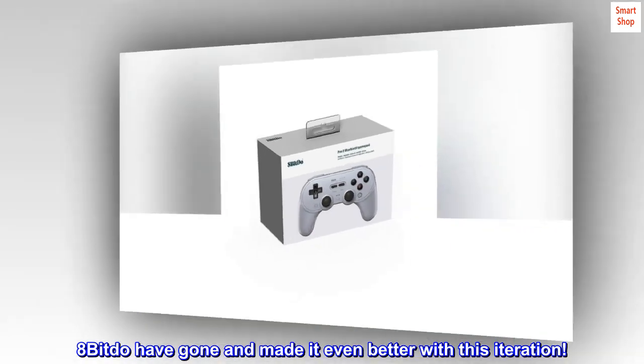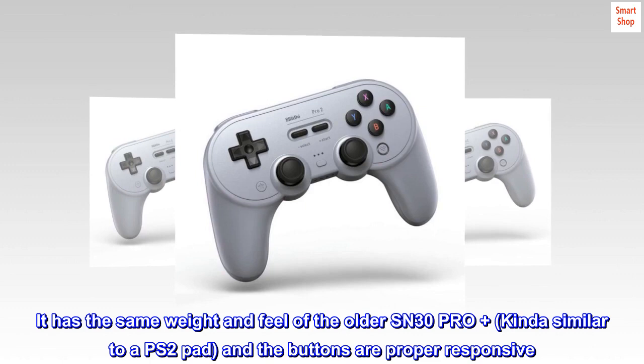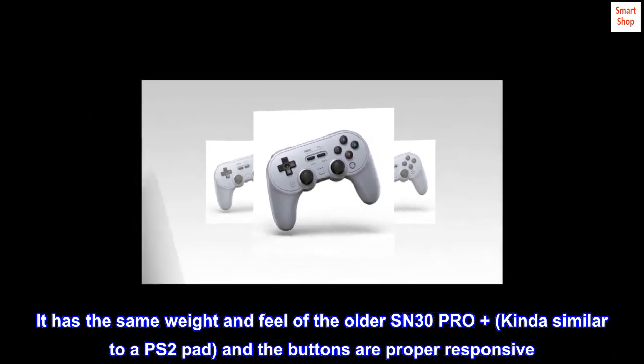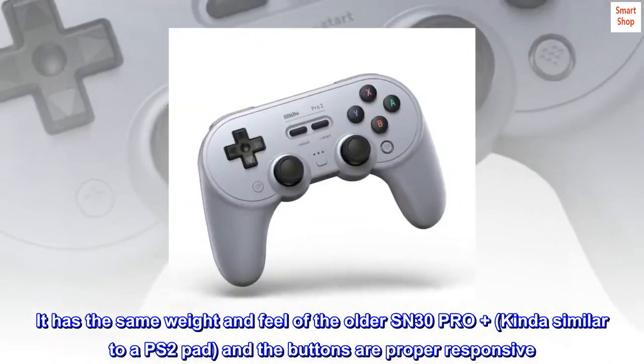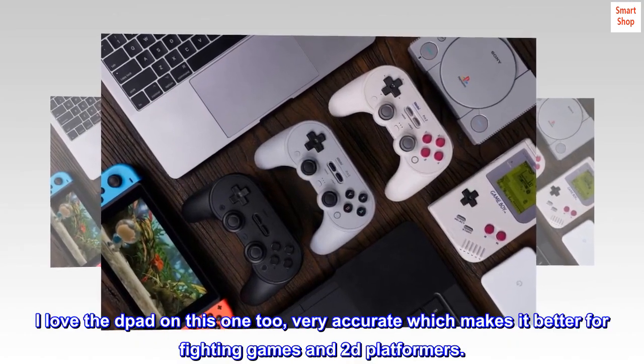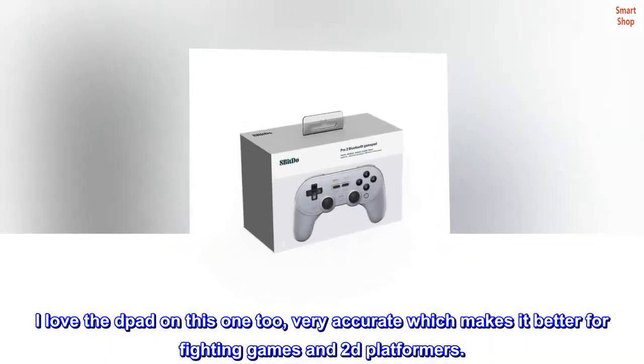8BitDo have gone and made it even better with this iteration. It has the same weight and feel of the older SN30 Pro Plus, kinda similar to a PS2 pad, and the buttons are proper responsive. I love the D-pad on this one too — very accurate, which makes it better for fighting games and 2D platformers.